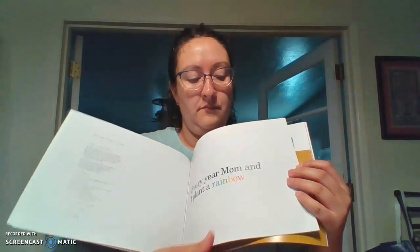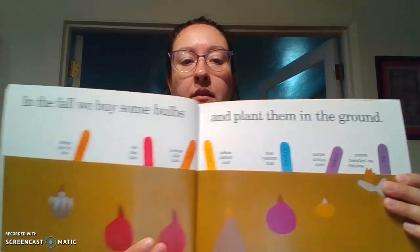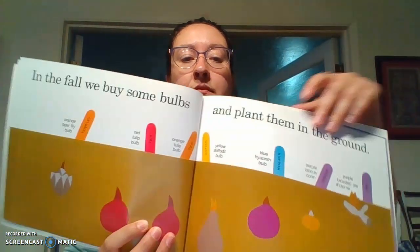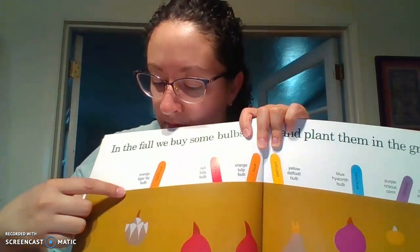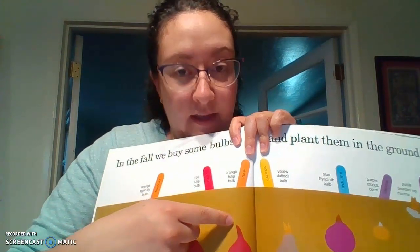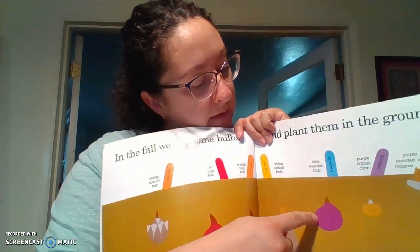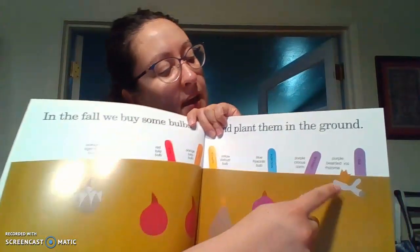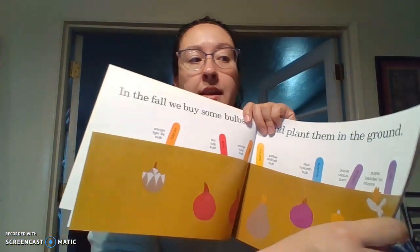Every year, my mom and I plant a rainbow. In fall, we buy some bulbs and plant them in the ground. So over here we have an orange tiger lily, a red tulip, an orange tulip, a yellow daffodil, a blue hyacinth, a purple crocus, and a purple bearded iris. I wonder what that's going to look like.